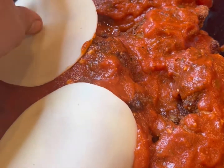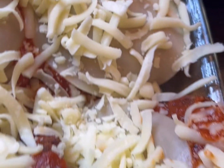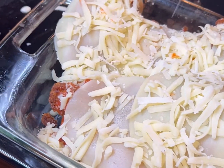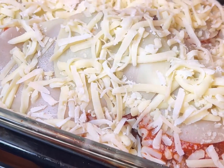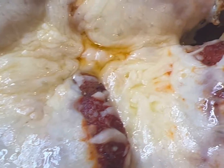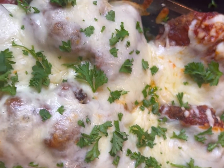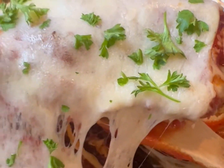Now we're gonna go ahead and add our sliced provolone cheese, then our shredded mozzarella cheese. You can use whatever cheese you want, but this is the more authentic way to make it. I also have a fresh triangle of parmesan and I'm just grating it right on top — because it's called chicken parm for a reason, you gotta have parmesan. I put this in the oven for about 30 to 40 minutes just so that cheese can melt.